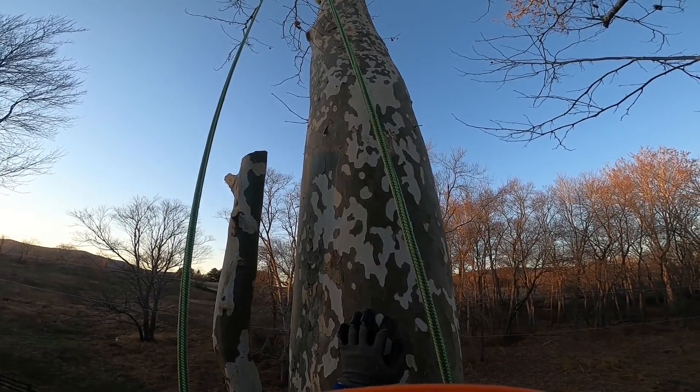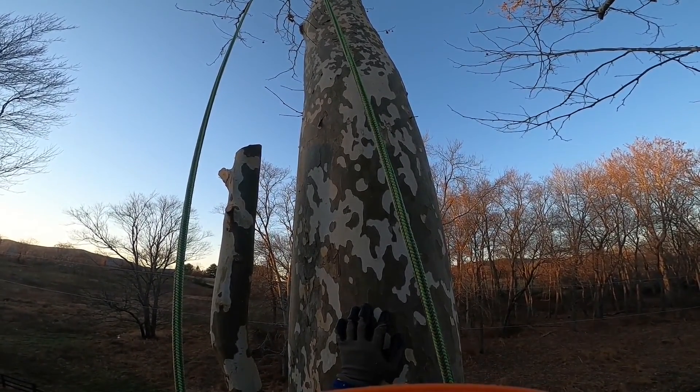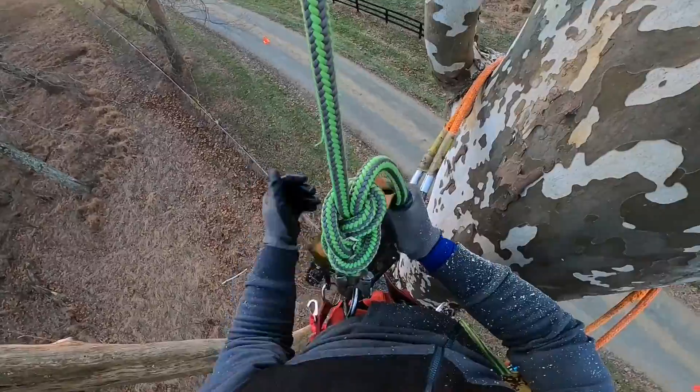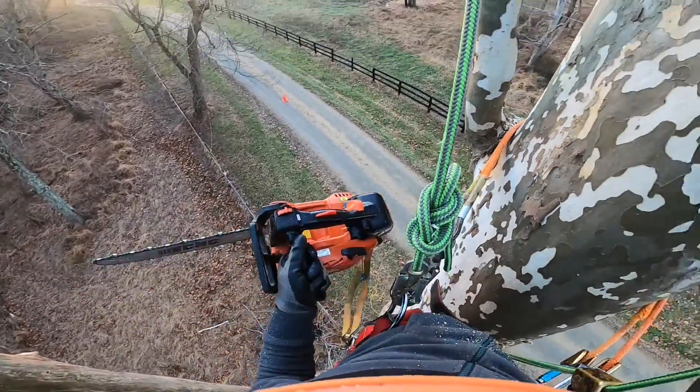You can see the rest of the tree up there is entirely dead. Anyway, I'm getting ready to go down. I'm going to take this out of here so it's not in my way tomorrow or whenever I'm here again.